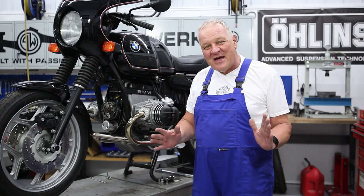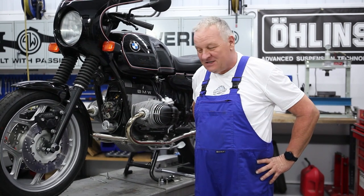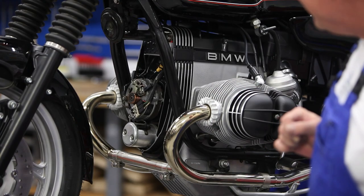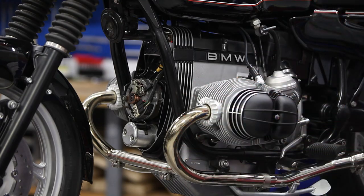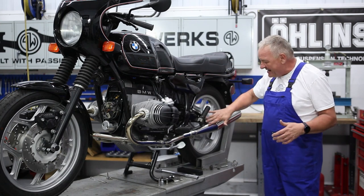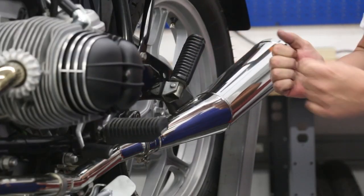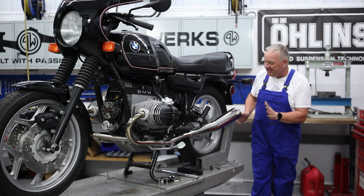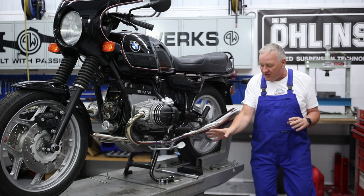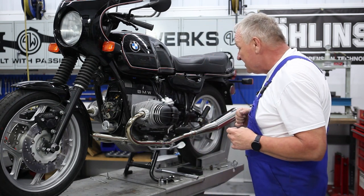Hi there, it's William from Boxer2Valve back again. We're going to finish things off today on this project that's been going on for a little bit of time. Since the last time when we put the motor together, I finally got the exhaust in place. It took a little fiddling around because this was an older bike — the foot peg brackets were a little bent, so needed some adjusting. The goal was to get the exhaust nicely symmetrically placed, all evened up with all the clamps in place, and it turned out really, really good.